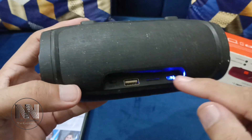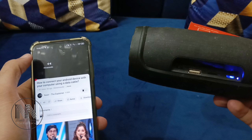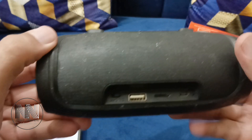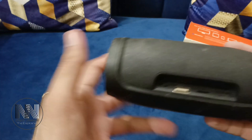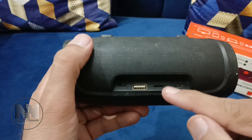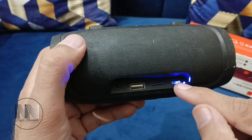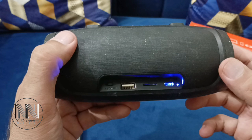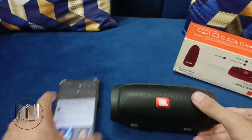When the light is blinking, it means the sound is coming through the speaker. When the light is stable, it means the device is connected but no sound is currently playing. This is how you can tell the connection status from the indicator light.